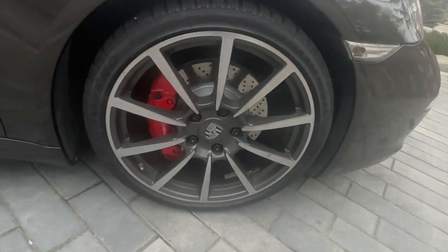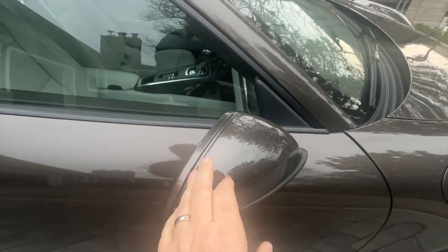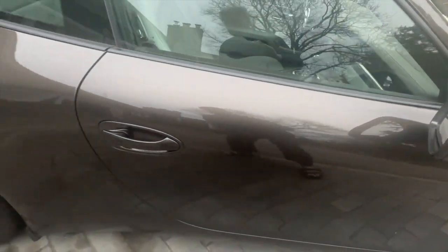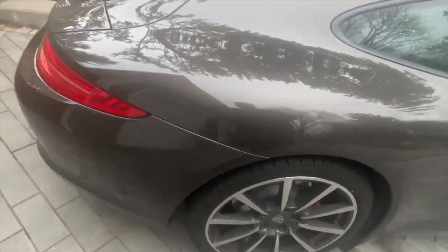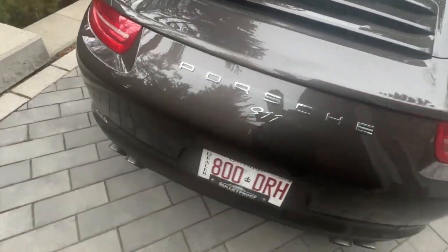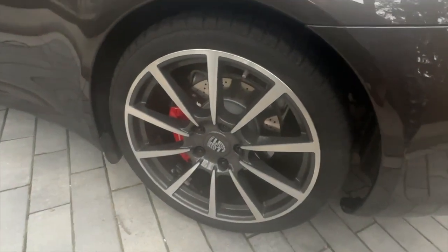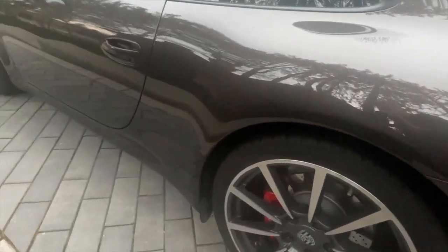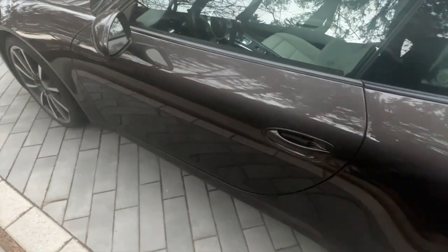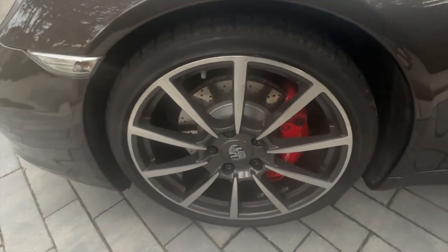Right front rim — paint protection is on the mirrors as well. Right rear rim, left rear rim — again, I don't see any marks. Left front rim does have the clear signal lights.